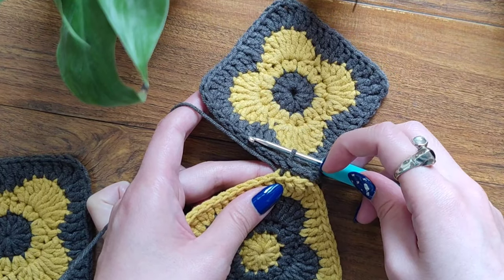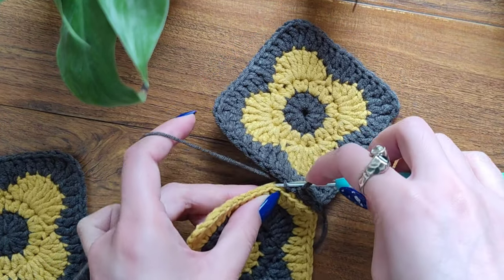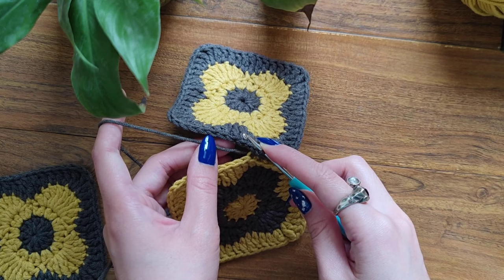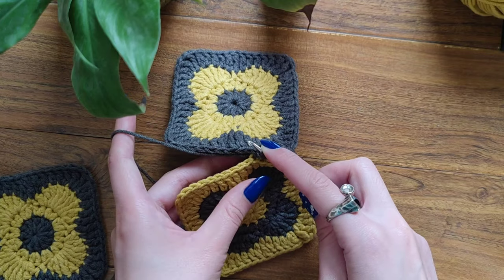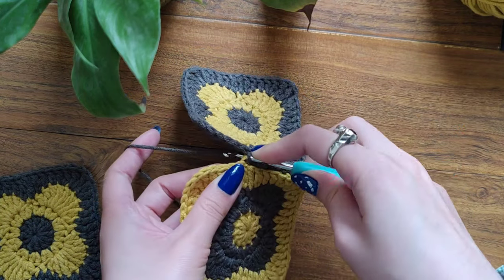Try to make the slip stitches loosely. Here, let's make another one. Since I'm using the grey yarn, that's why I'm inserting my hook into the grey granny square first.